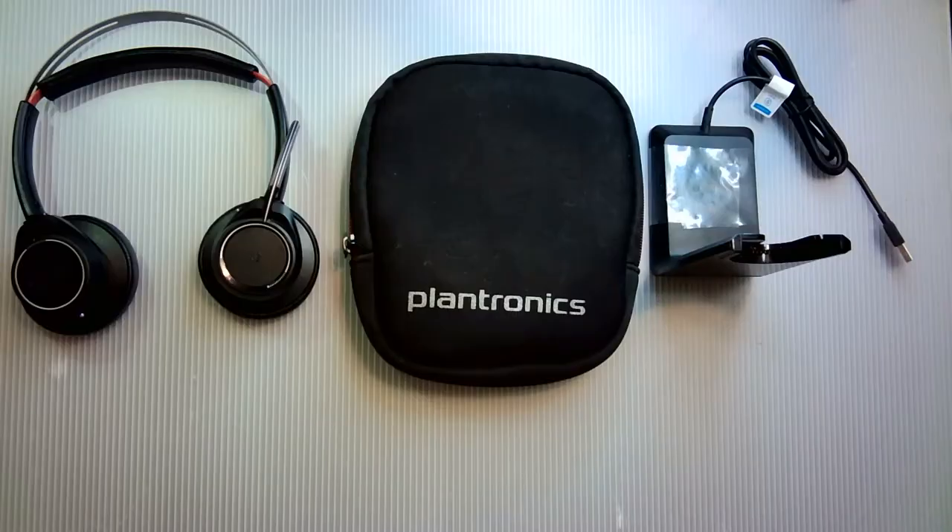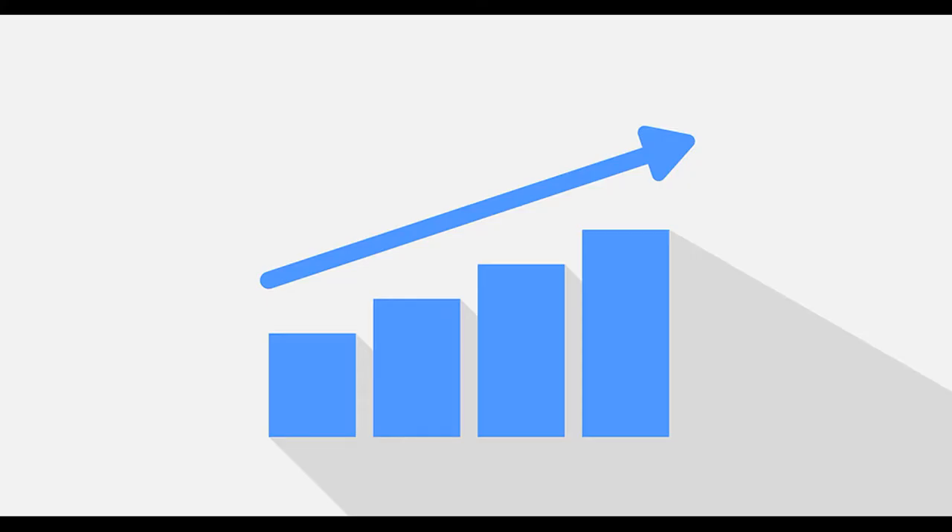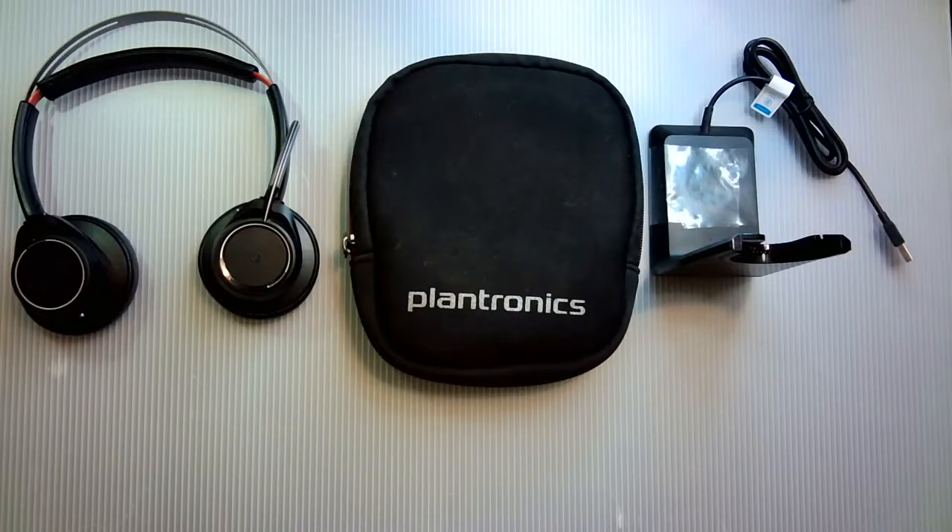Kevin here with ConsumerReview and today we'll be doing a full review of the Plantronics Voyager Focus UC headset. Headsets are in high demand right now and being used by almost everyone, as most office workers are now working from home and teachers and kids are now interacting online. People are even chatting with friends and ordering food by syncing headsets to cell phones via Bluetooth.